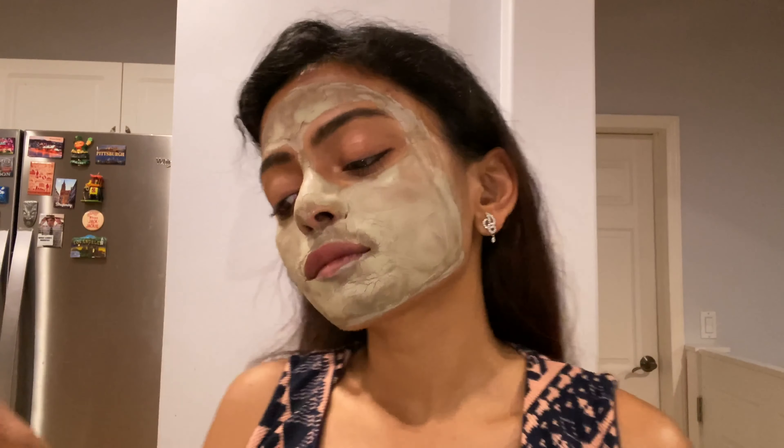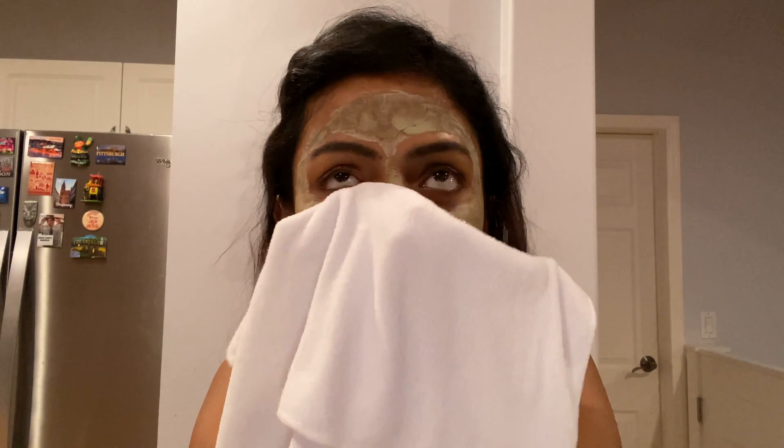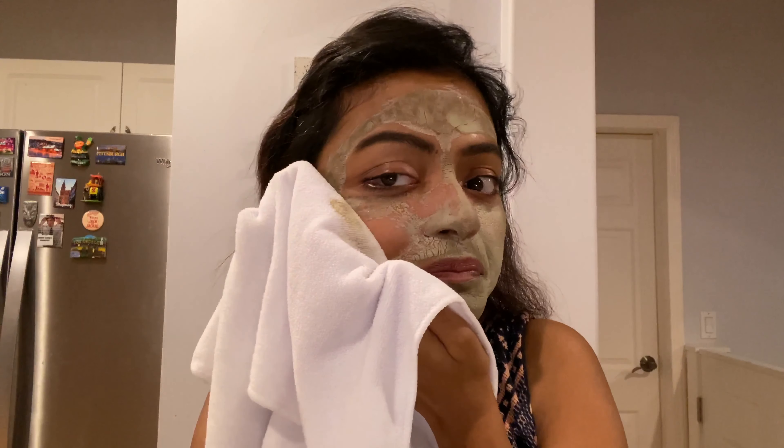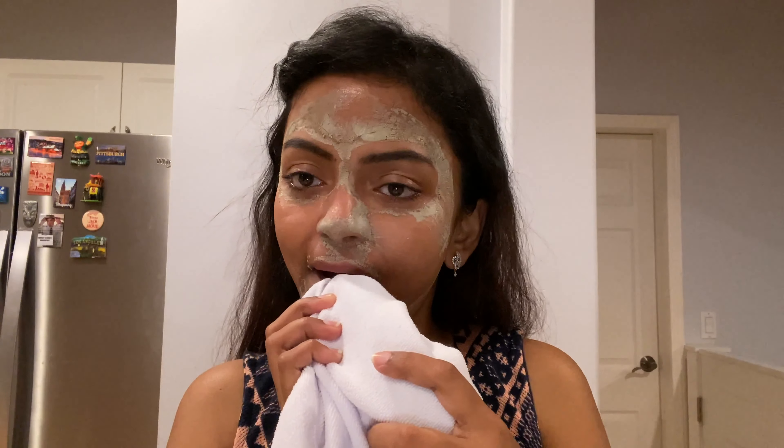This mask is intense — it really purifies your skin and I highly recommend it. Once it dries down, you can take it off with a warm washcloth or towel. Do it very gently onto your skin.